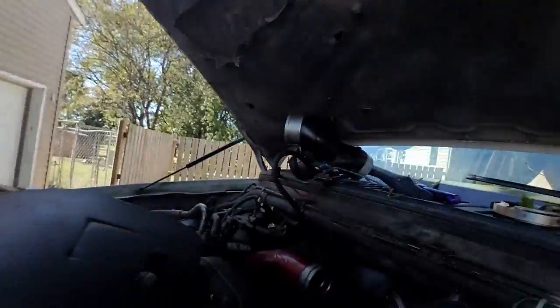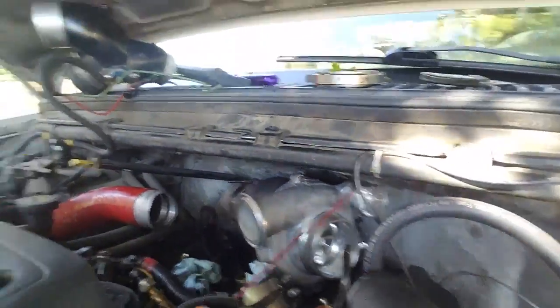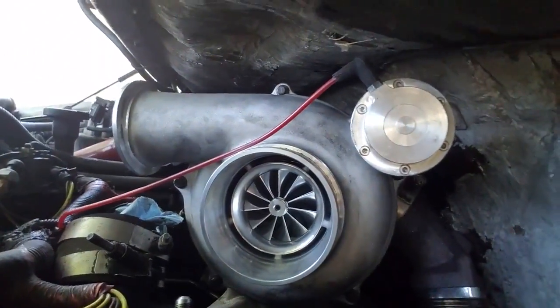So we got the turbo back on. The turbo's back on with the new wheel in there. I just have to finish up the install — about another 30 minutes and we're going to be done.